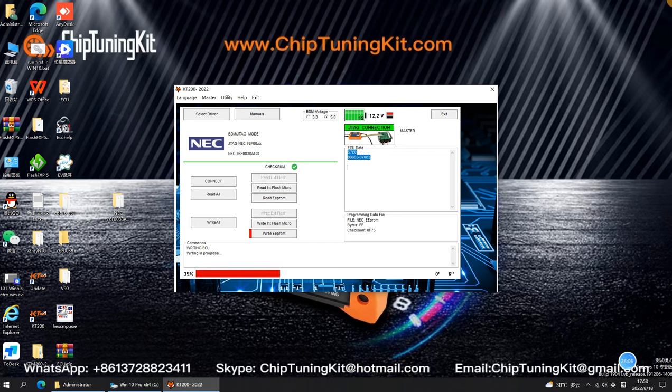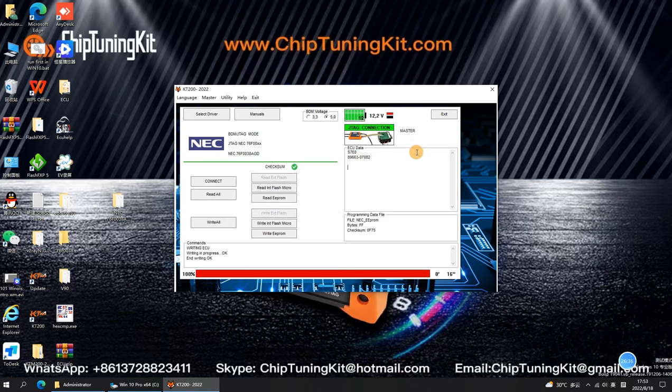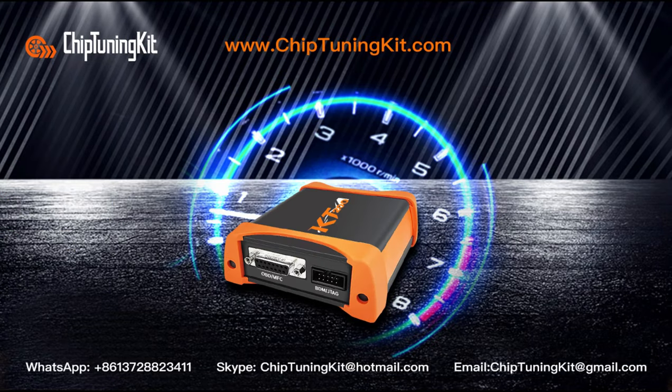For more information on ChipTuningKit and KT200 ECU Programmer, please visit www.chiptuningkit.com. In the next video, we will test reading and writing ECU data in boot mode. See you in the next video. If you like us, don't forget to subscribe and like. Welcome to express your opinion in the comment area.